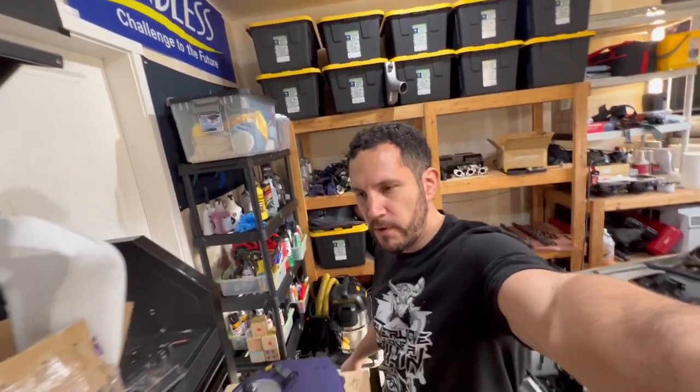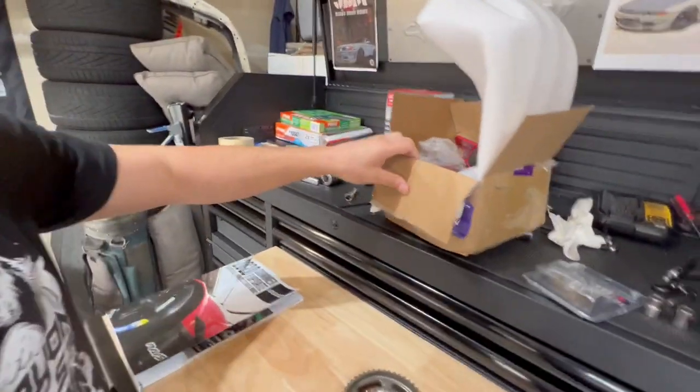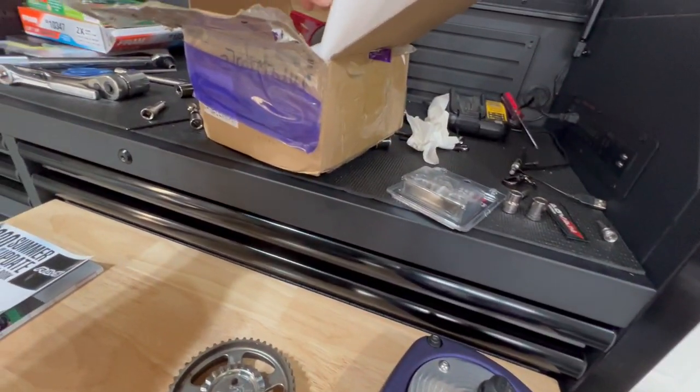After a couple weeks of owning this — I've never owned an iPhone before — I definitely don't want to go back to Android. I'm very impressed with what the phone is capable of. It's a little pricey but well worth the money.